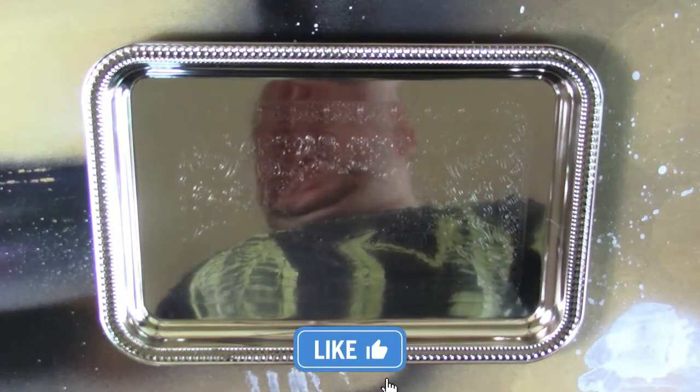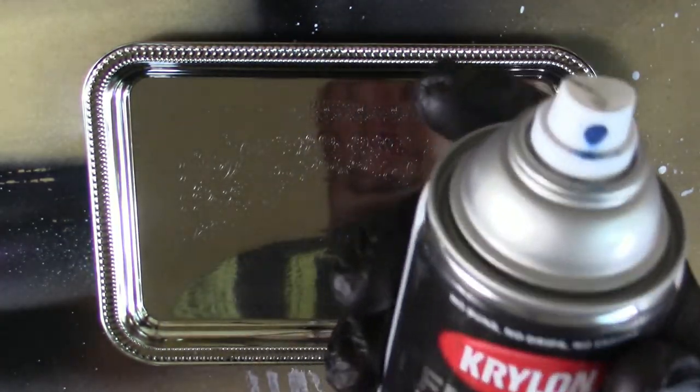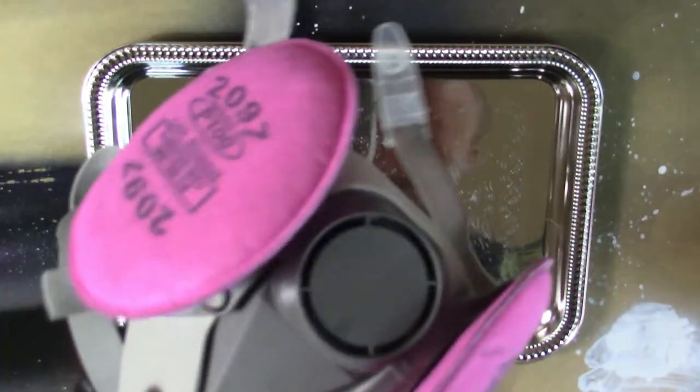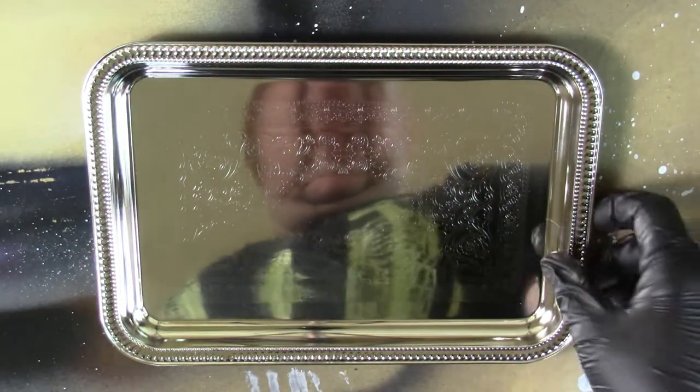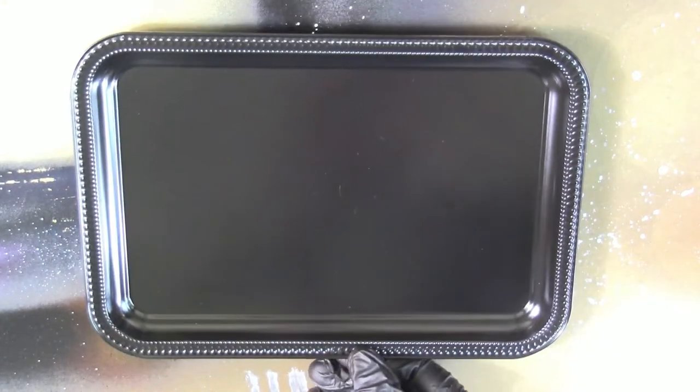We're going to be using spray paint — Krylon All-In-One paint primer. Make sure you have some gloves and personal protective equipment like a respirator. The first thing I'm going to do with this tray is put a black coat down on it just to give it a base for all the other paint to stick to. I've already done that with this tray over here, so we're switching these out.